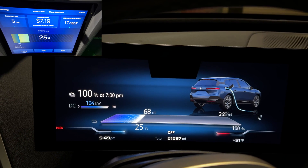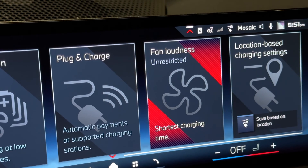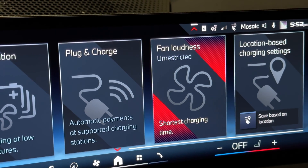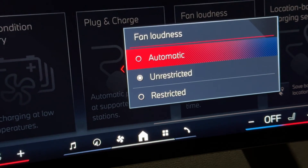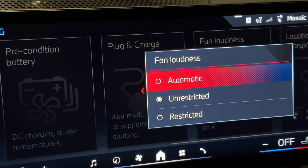One important thing you want to change in your iX, i4, i7, or i5: go to Charging, then Fan Loudness, and make sure it's set to Unrestricted. That way the car can deliver faster charging capability immediately.